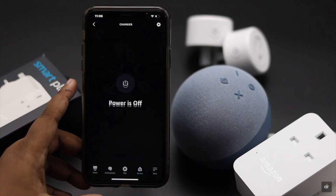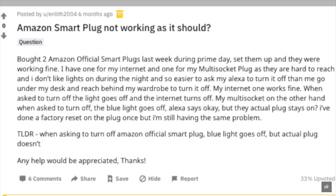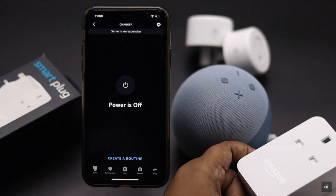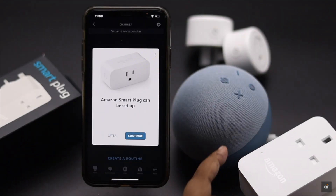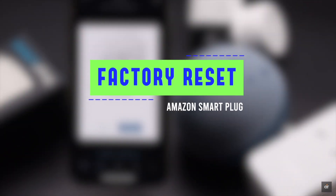If you are facing some issues with your Amazon Echo smart plug, such as it is not responding or working as it should, you can do a hard reset on it. It will make your smart plug go back to its factory default settings and it should fix the issue. In this video we will show you the easy step-by-step process to factory reset your Amazon smart plug.